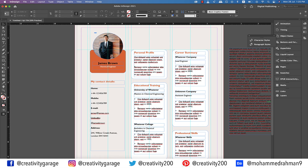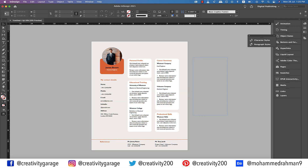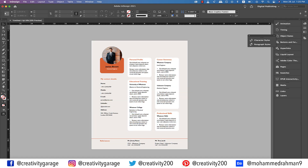And now is the right time to check the preview. Congratulations guys — you've just learned how to create a CV in InDesign. Alright guys, that concludes our session today. I hope you've enjoyed it and have learned something new from it. Do like, share and subscribe to my channel. Until we meet again, goodbye and thanks for watching.